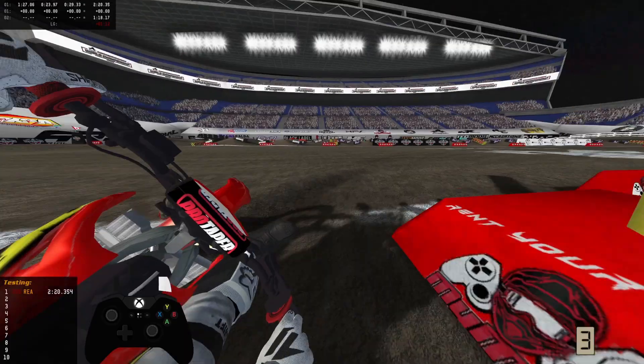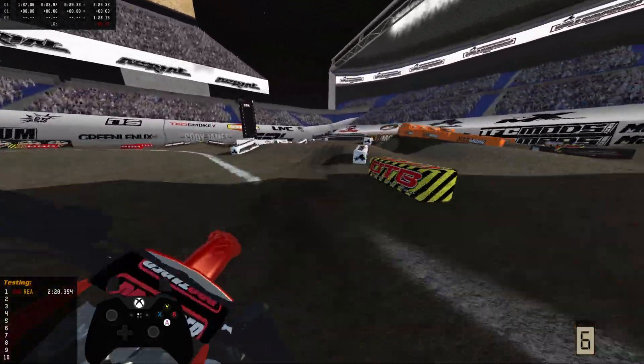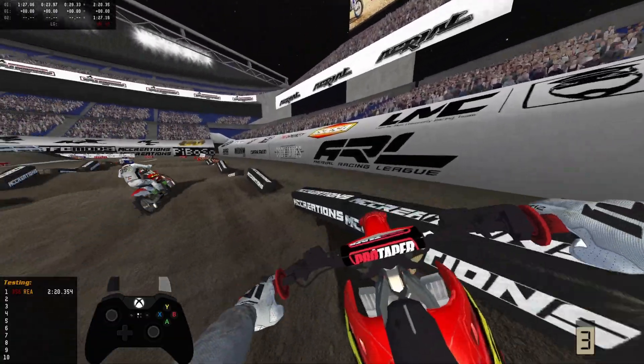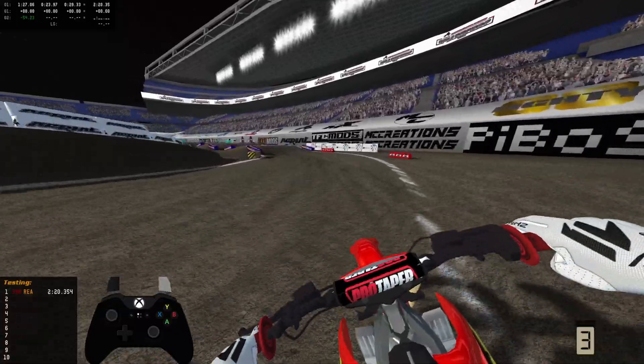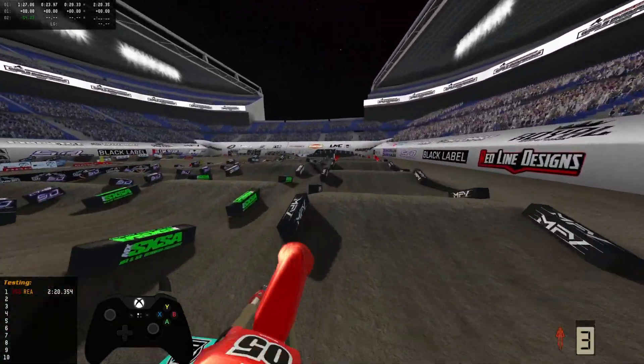Obviously it's not meant for supercross, but you know, at the same time, why not? Oh, it's my ghost! Why do I even have that on? Hold on, let's turn that off. All right, we're back. Sorry about that. I had to turn my ghost off. I don't even usually use that.